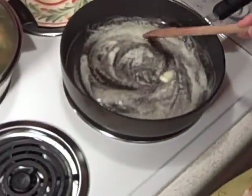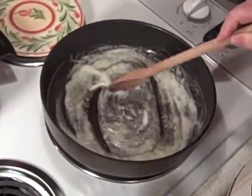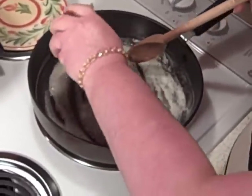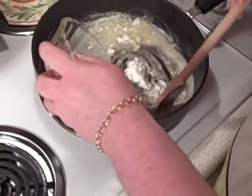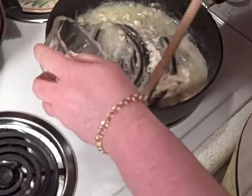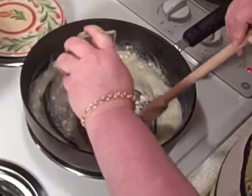Got my butter bubbly and hot here. I'm going to toss in some flour and mix it up good. When you're making a roux you want to be sure to keep stirring — you don't want it to get scorched or burned.